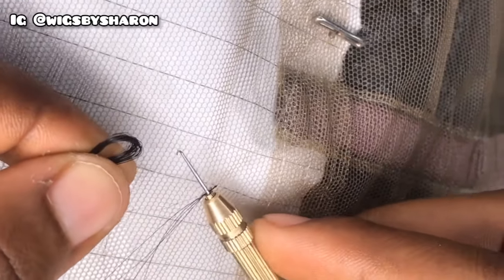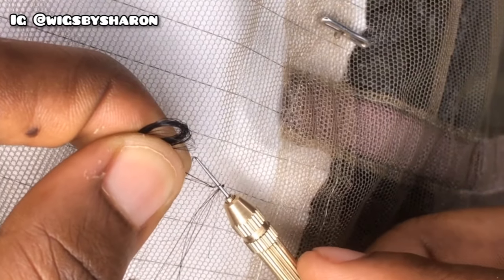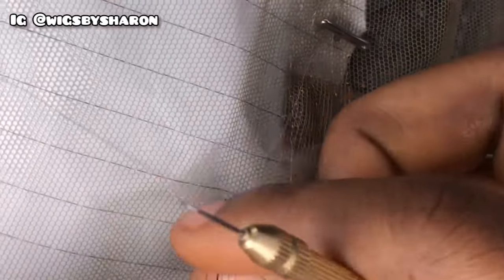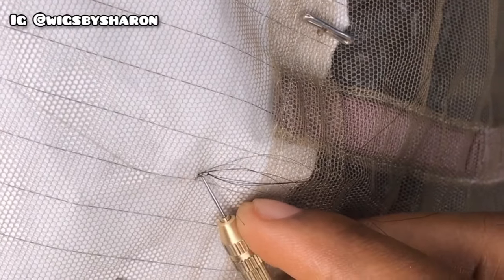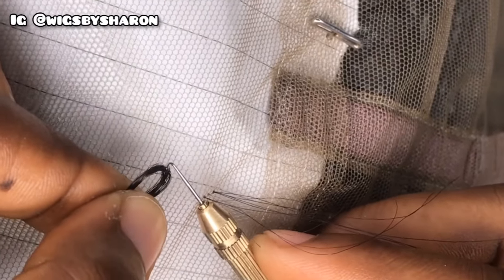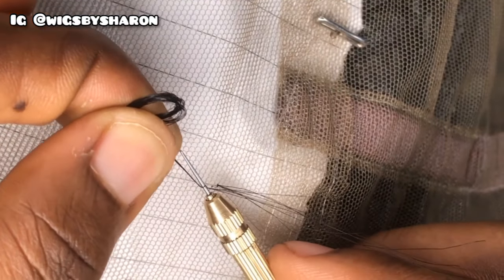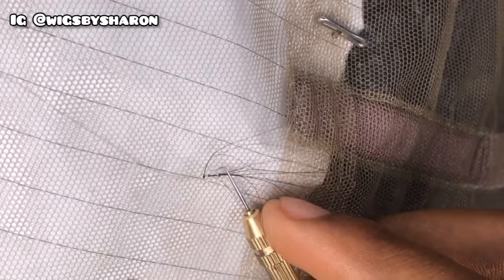When you're done with a particular hole, move to the next hole and repeat the process. Once you're done with a line, move to the next line. You can control the density of the full lace by controlling how much hair you pick per ventilation. At the hairline area, pick around one to two strands so it doesn't look too dense. You can also skip one hole and go to the next if you don't want it too dense.